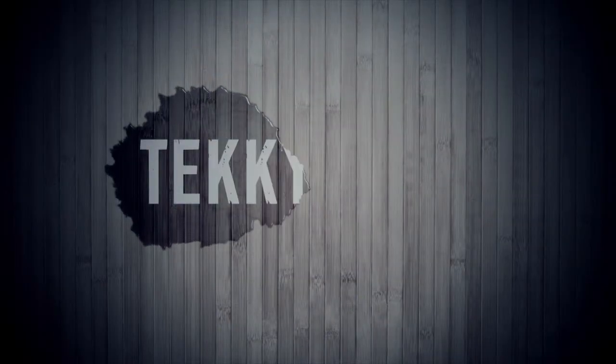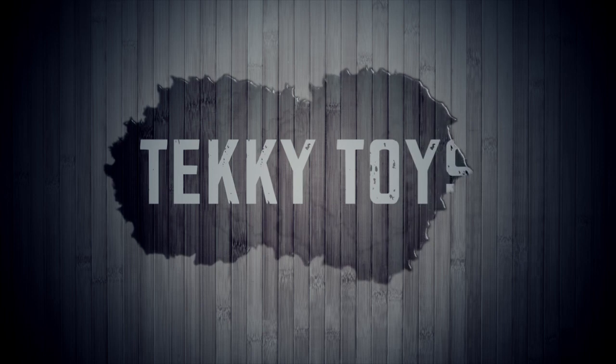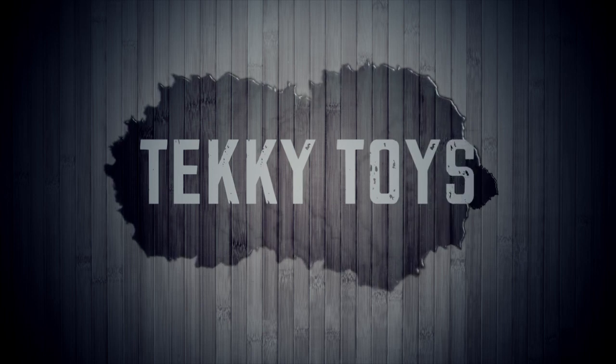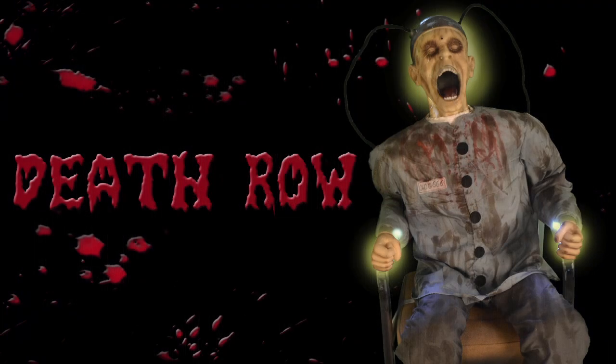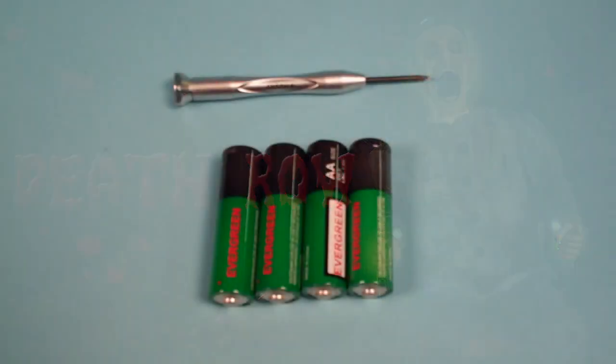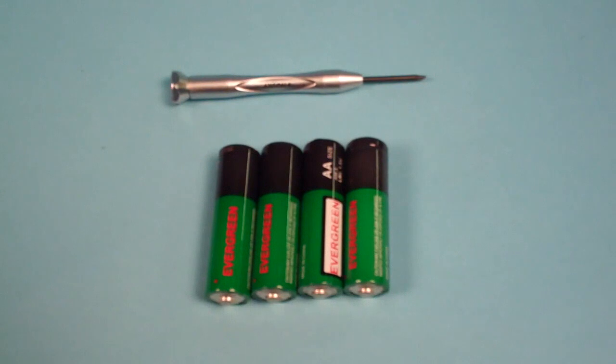Hi there. Welcome to Techie Toys. The purpose of this instructional video is to show you just how quick and easy it is to set up your Death Row. The only thing that you will need to set up Death Row is a small Phillips screwdriver to open the battery compartment and a fresh set of four new AA batteries.